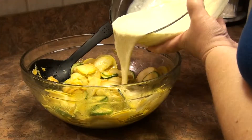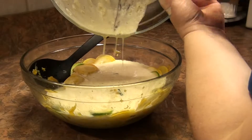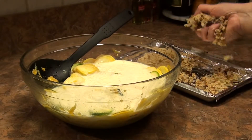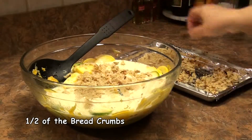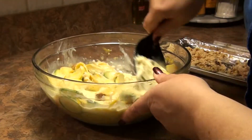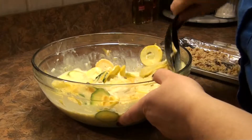Pour this egg mixture over my squash. I'm also going to put in about half a teaspoon — which is about a handful — of my dried breadcrumbs. Just get everything mixed to coat and get all that yummy goodness worked in. This is fabulous stuff.